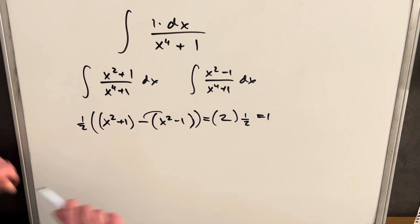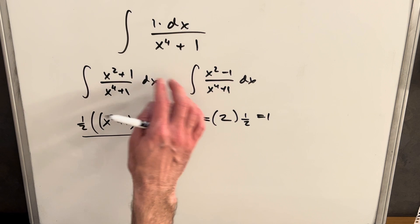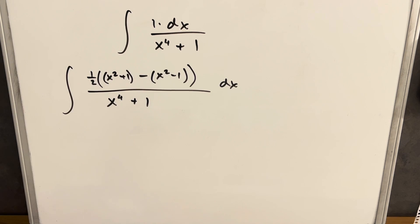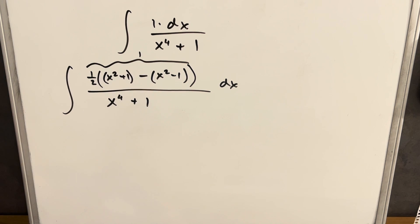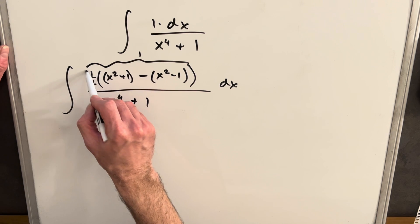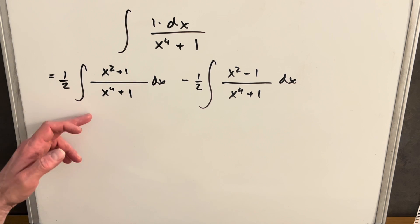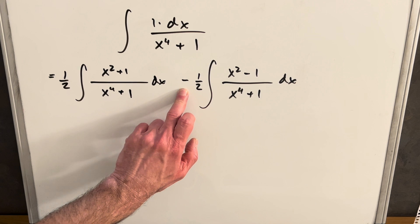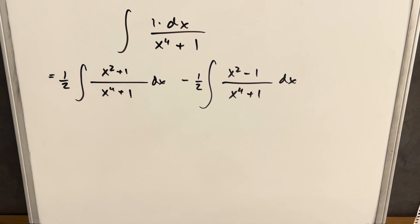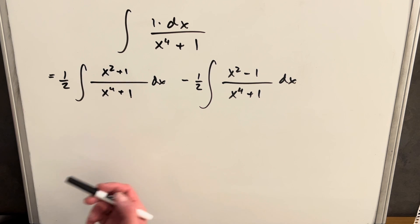Since this piece — all this — is just one, I'm going to bring it into my numerator and replace that, then try to integrate. I've rewritten this, and this whole expression is just one, so I haven't changed anything yet. Next I pull the half outside the integral, then split this into two integrals. Distributing the half on both, with the minus sign between them — that's how we get the two separate integrals. They may not be simple, but we've got more to work with.